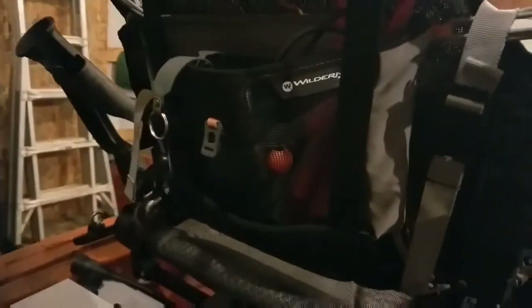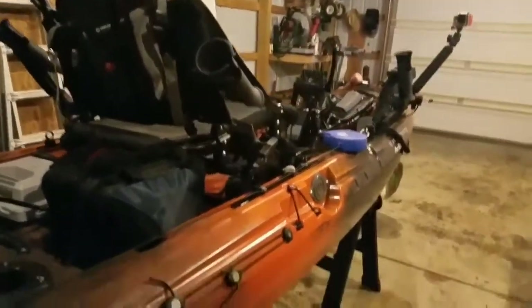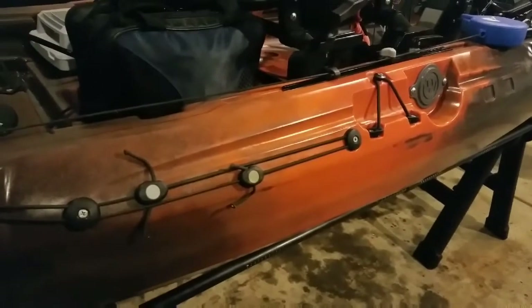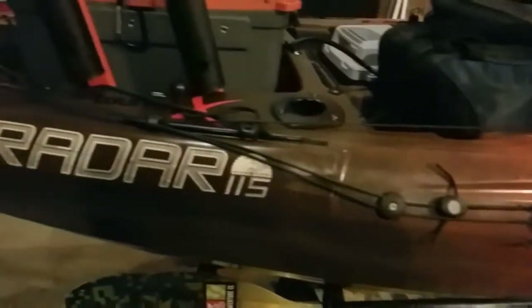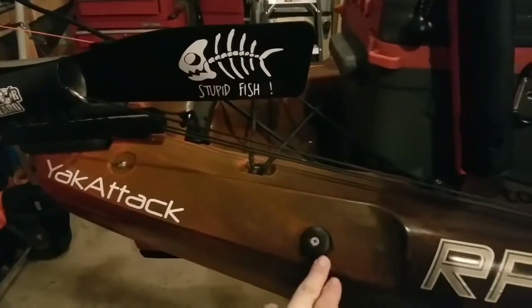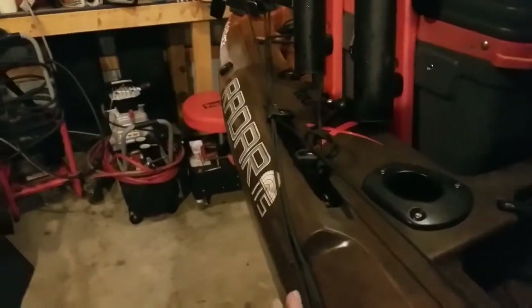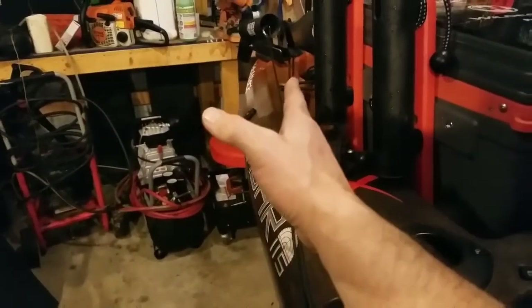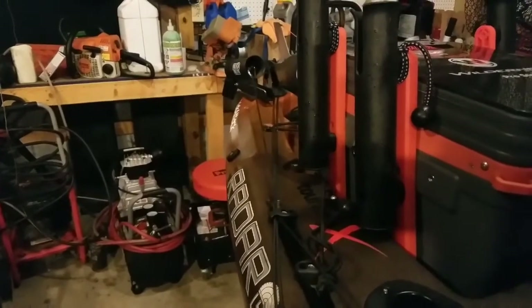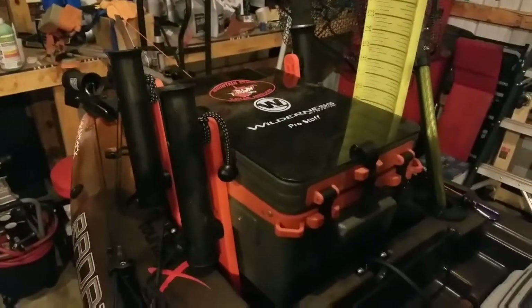Moving to the back, I've got one of the Wilderness Systems accessory pouches, a pair of fish grips, and a dry box. The lift line control for the rudder runs back, and I actually skipped the last two mounts — that's going to throw your lift lines more straight in line with the rudder head, making it easier to lift and lower the rudder.